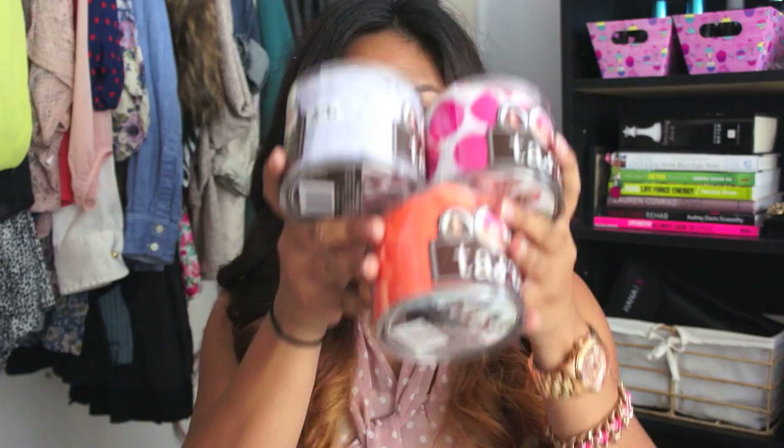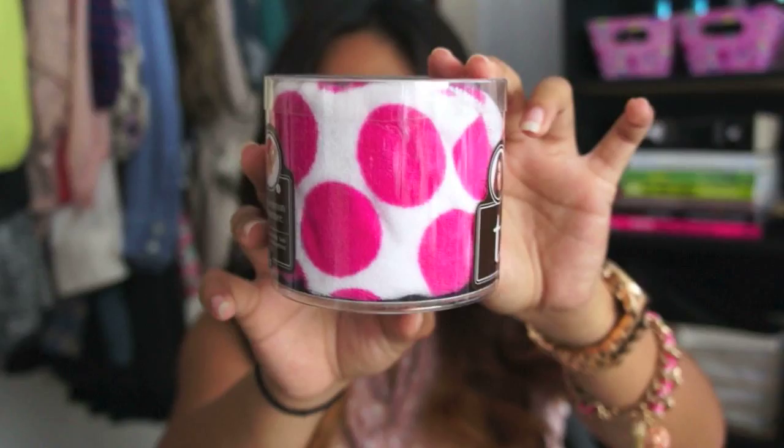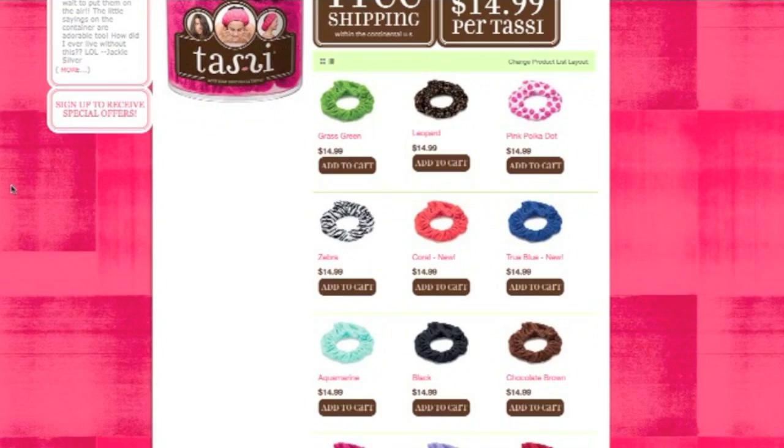The colors I have are lavender — super cute — and then coral, and then I threw in a print: a pink and white polka dot. There's also leopard and cheetah print, and all types of colors. I'll have them on the screen so you can see all the colors they have.